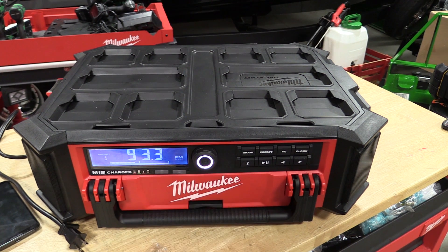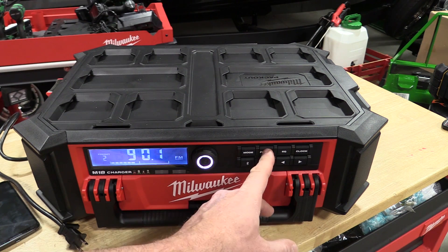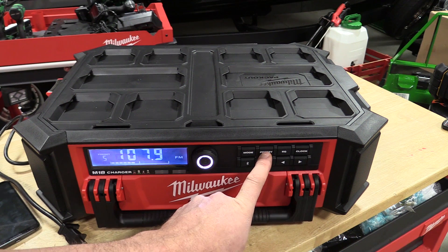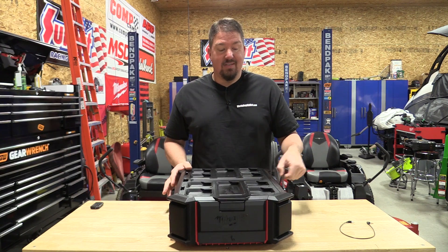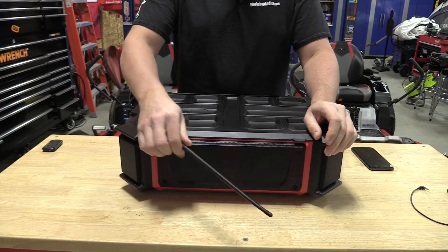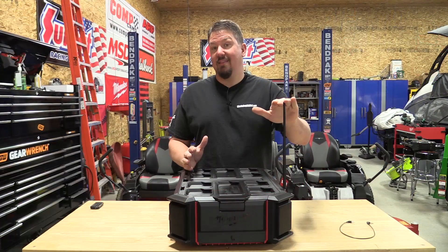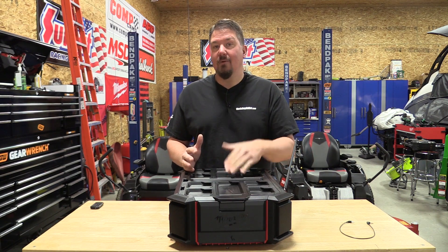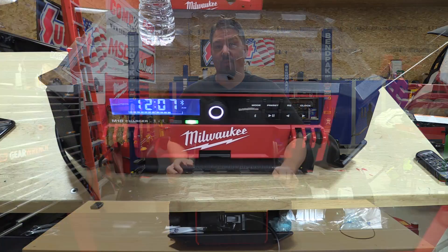The Bluetooth connection button is right up front, and Bluetooth performance has been awesome. I can walk around the shop or use it at home through multiple rooms — very strong connection. They also added this antenna, and we can pick up all the radio stations inside the shop with our lights going without any issue, which isn't always possible with other models. For guys who want to listen to the radio indoors, this will pick it up.